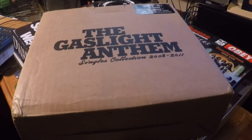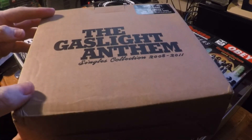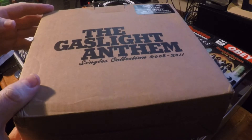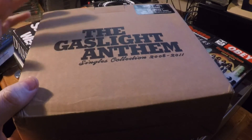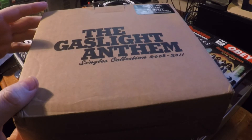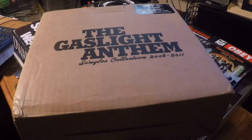You used to be able to, the last time I checked. But what it is, is it's nine 7-inch singles with exclusive B-sides and things like that, so it comes in this nice cool cardboard box to protect it. But wait till you see what's inside — if you haven't seen this already, you're probably going to love it. So yeah, let's get stuck into it.